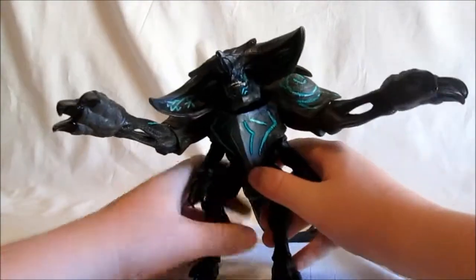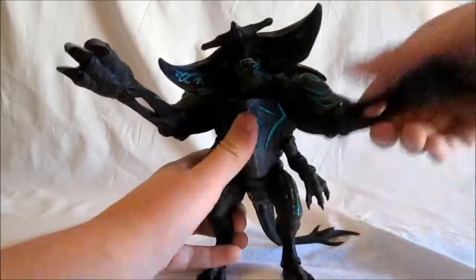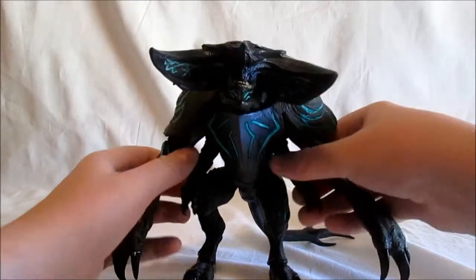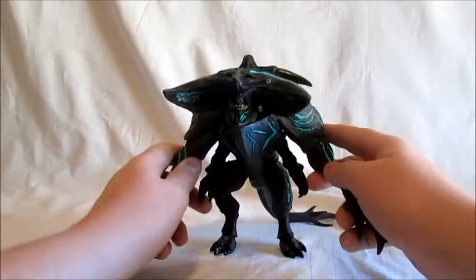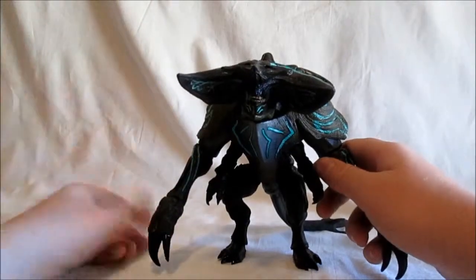I don't have any Jaegers to compare this to, but other than that it's a great figure. I would definitely recommend it if you wanted to invest in a Kaiju. Thank you all for watching — comment, like, and subscribe, and I'll see you guys in my next toy review. See you guys later, bye.